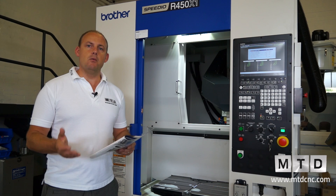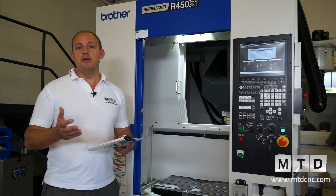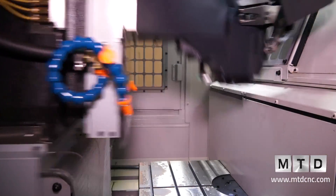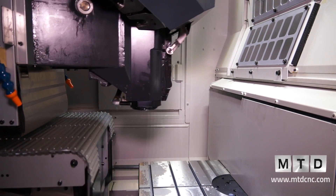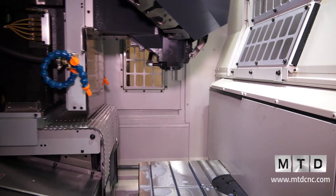So where would this machine fit? Well, traditionally the Brother machines were known as tapping centres, but they're not anymore — they're CNC machining centres. Whereas this machine may have been used within an OEM environment machining lots of aluminium components at high speeds, it is now ideal for a subcontract machining environment.